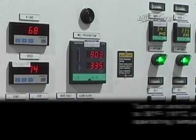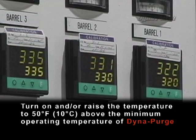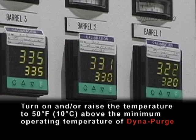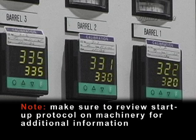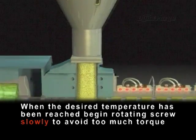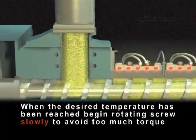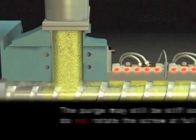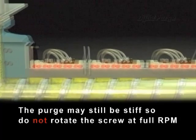Starting up. Turn on and/or raise the temperature to 50 degrees Fahrenheit (10 degrees Celsius) above the minimum operating temperature of DynaPurge. Note: make sure to review the startup protocol on machinery for additional information. When the desired temperature of DynaPurge has been reached, begin rotating the screw slowly to avoid too much torque. The purge may still be stiff, so do not rotate the screw at full RPM.